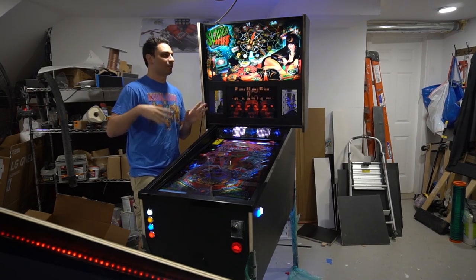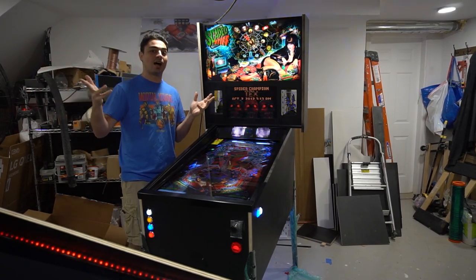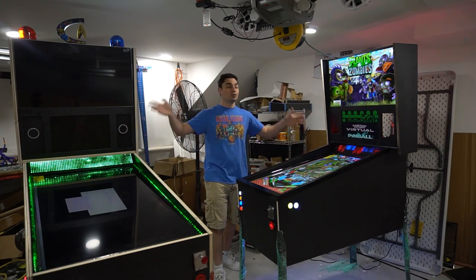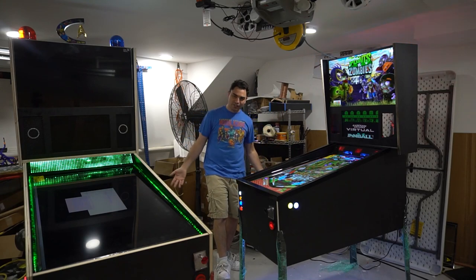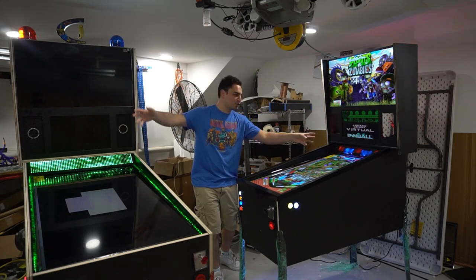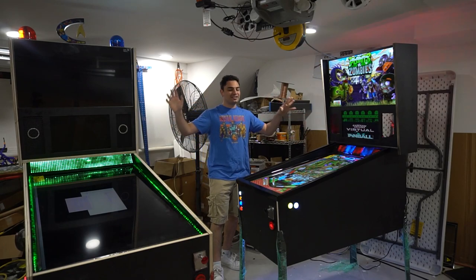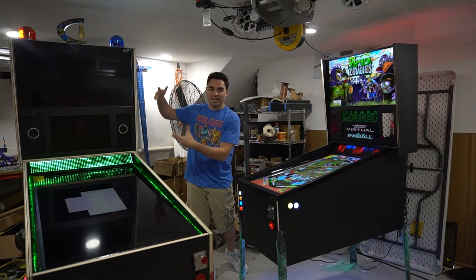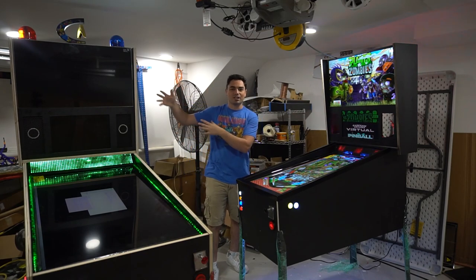Let me show you real quick what's going on in the shop. If you've been following me, you would have seen the whole state of these two of three V-pins. Yes, they're on their feet. PCs are in, screens are up, LED matrices are active. These are at great states of the build.